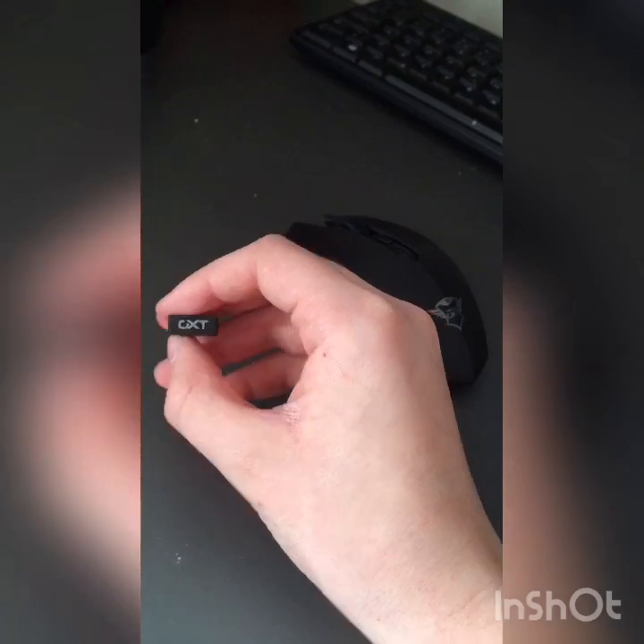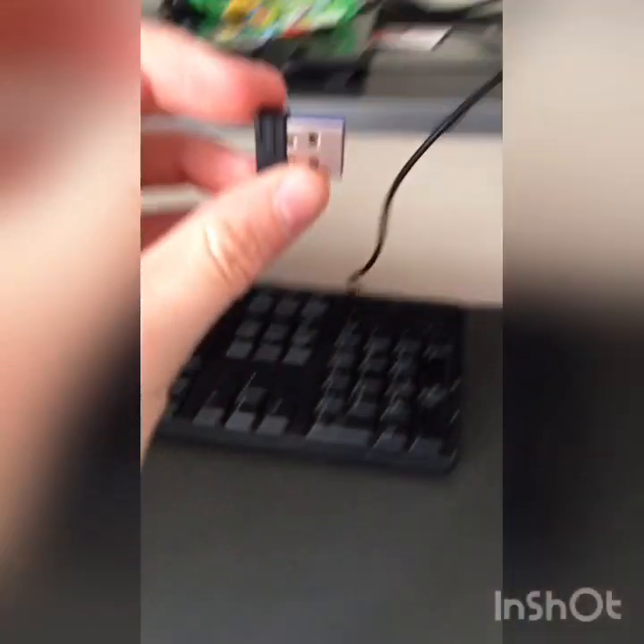We're going to grab our USB here and plug it into the PlayStation USB port at the front.